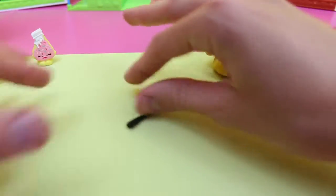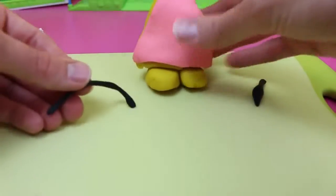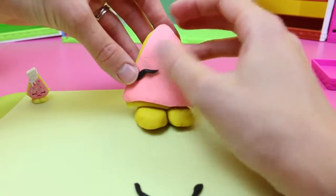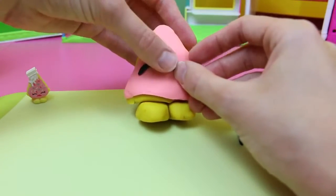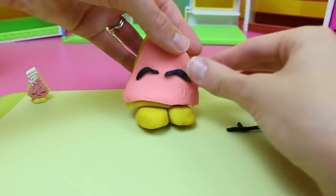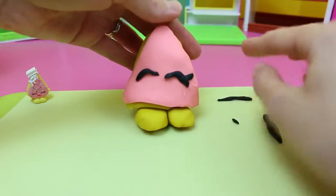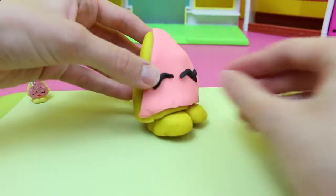And now onto the eyes, which are pretty easy. Just roll out some thin black Play-Doh, then rip off little pieces and form the eyes. Her eyes are kind of closed, so you want to form it like a frown shape — like an upside-down half circle. And then she has one little eyelash going up, so just take little pieces and at the corner of her eye make it go upward. Ta-da!